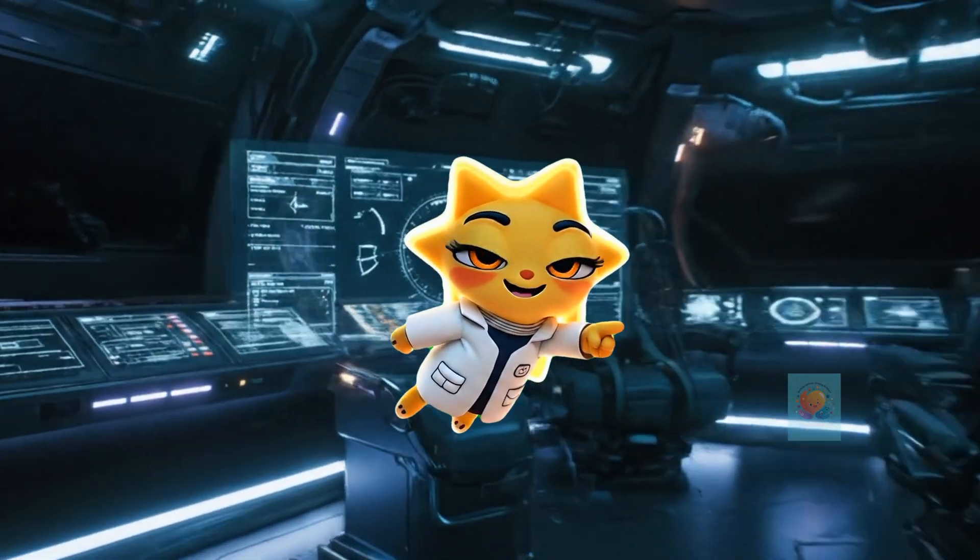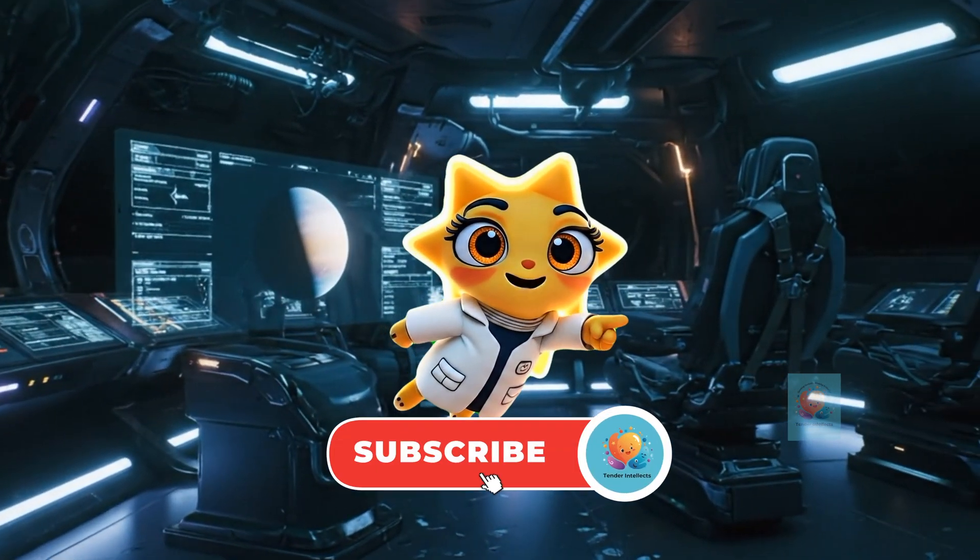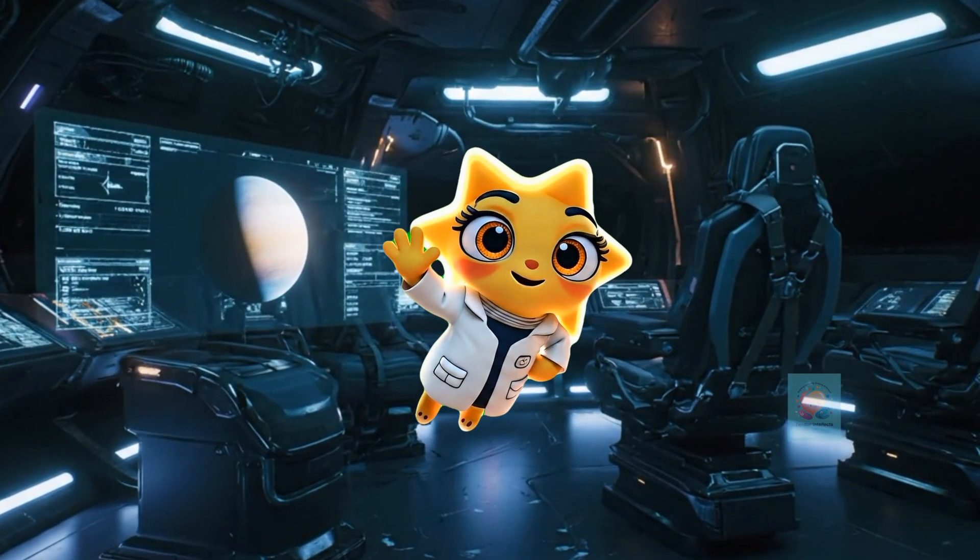If you liked this video, like, share, and subscribe to Tender Intellects for more fun videos.